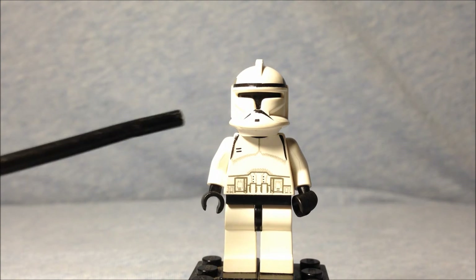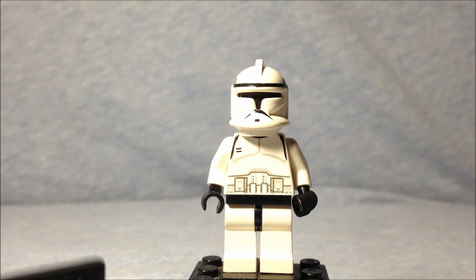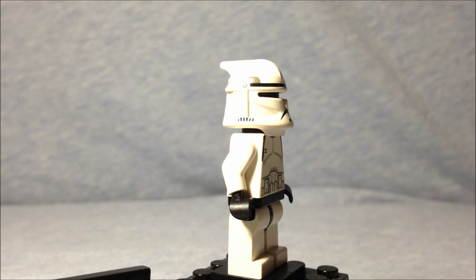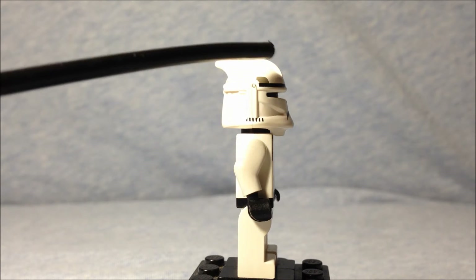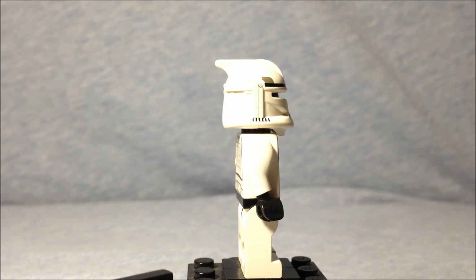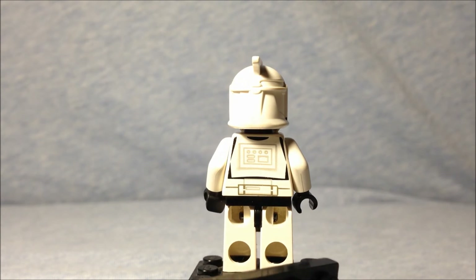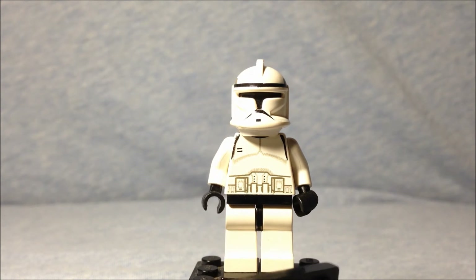There's a printed torso but no printing on the legs. If you rotate it you get a better look at the helmet, which actually has a fin going back — kind of reminds me of the Rocketeer. There's printing on the back as well. So that is the very first style of clone trooper LEGO gave us.